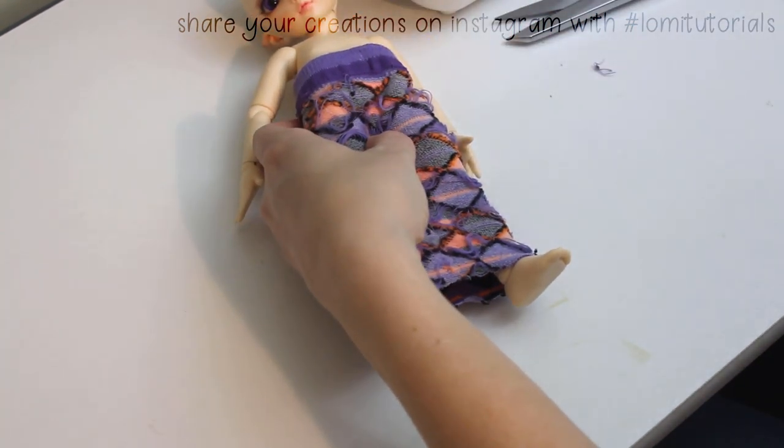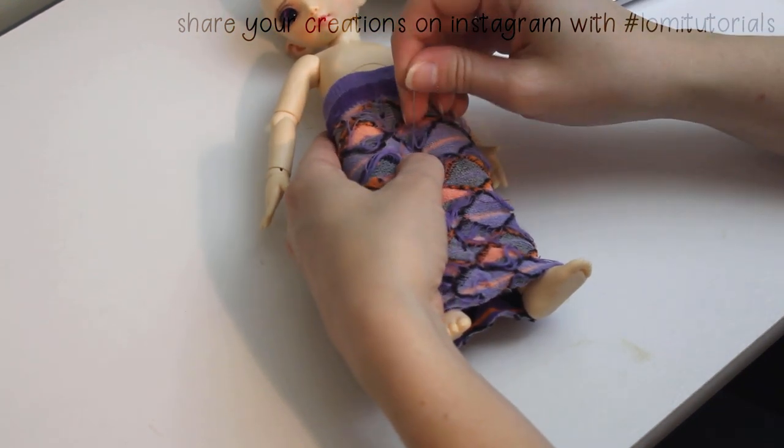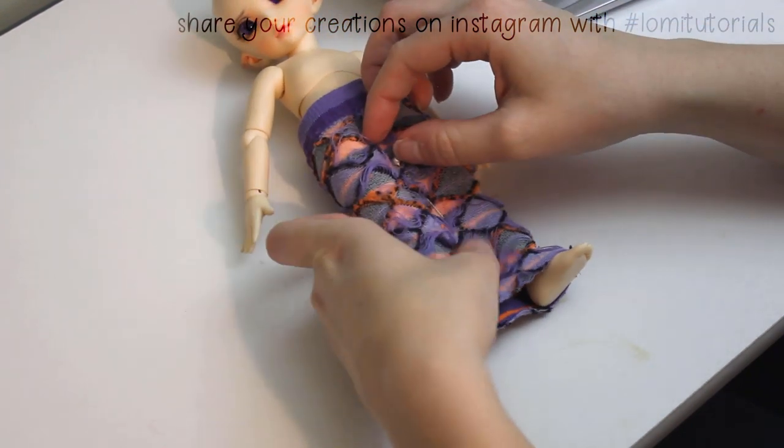My parents give me socks for Christmas every year, and when I tried to get the tags off this pair, the other sock tore, so I couldn't wear them. I kept this one to make something for one of my dolls.